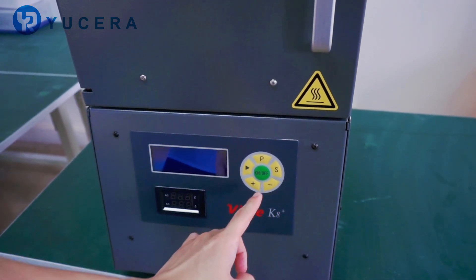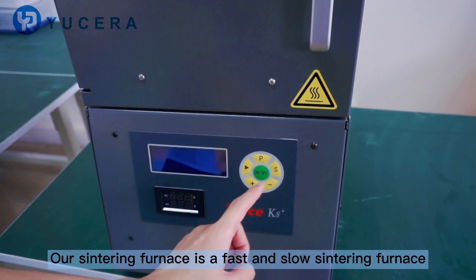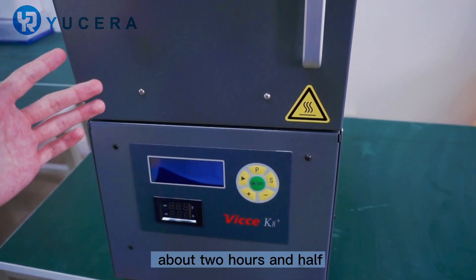It can set 20 centering curves. For centering, it's a fast and slow centering, and the first program can be completed in about two hours and a half.